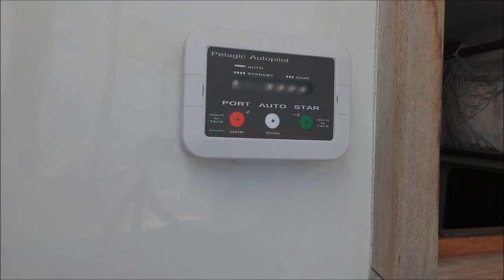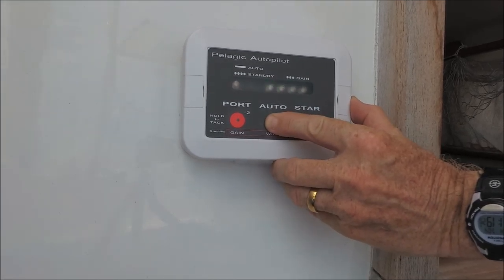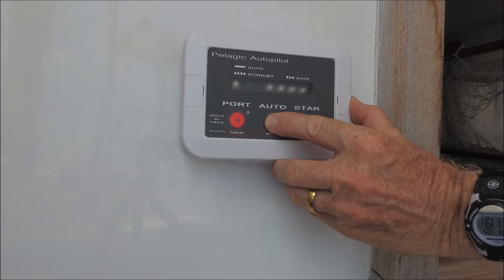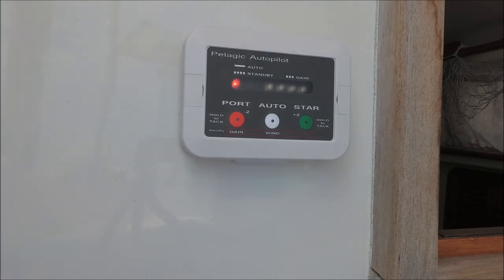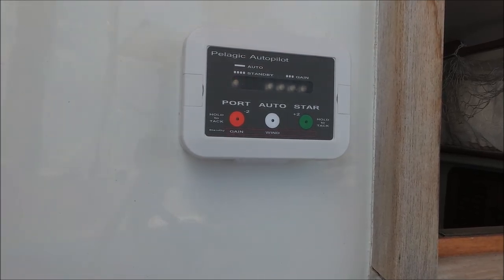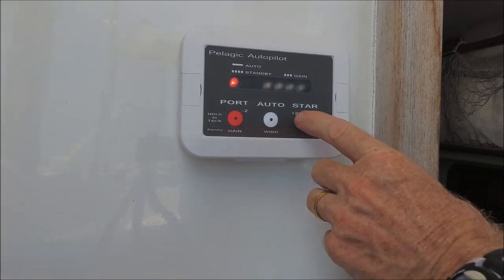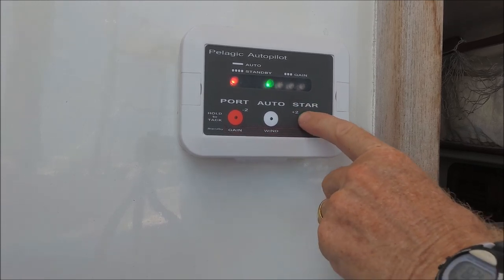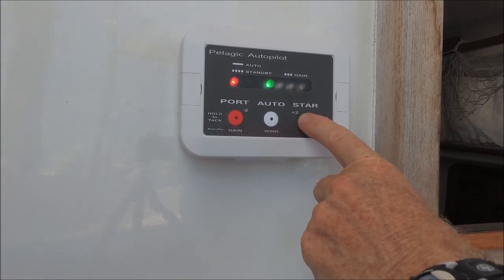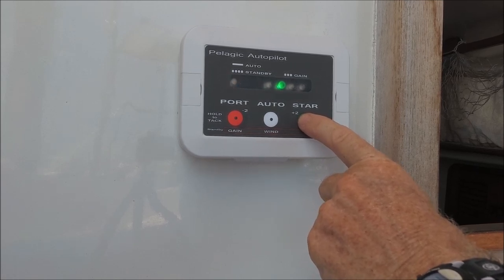To get into parameter adjusting mode, hold down the auto switch while you turn on the power. Keep holding until you get a long-short flash pattern on the red light, then release — now you're in parameter adjusting mode. There are zero lights indicated to start. Hit the green button to get to the first parameter, which is course correction. The second light is yaw suppression. The third is yaw damping. The fourth is yaw rate of change. And you can go back through them.